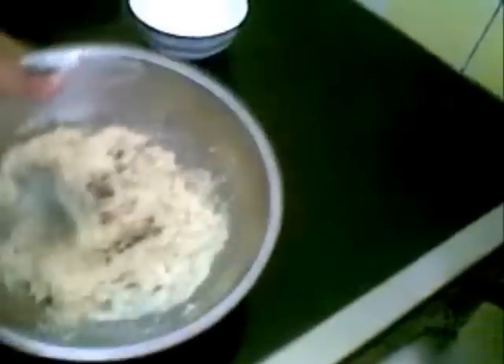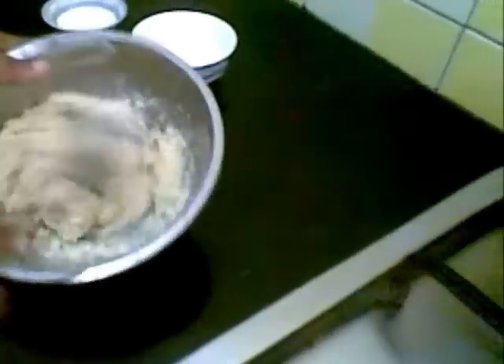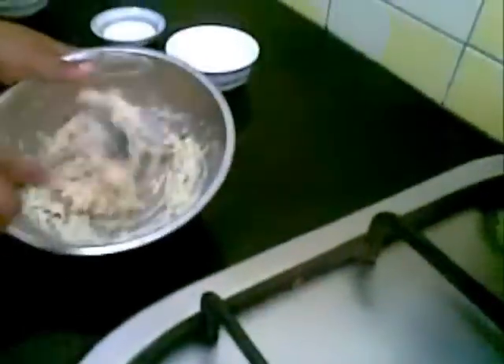Now on a slow flame I will fry this for a few minutes.